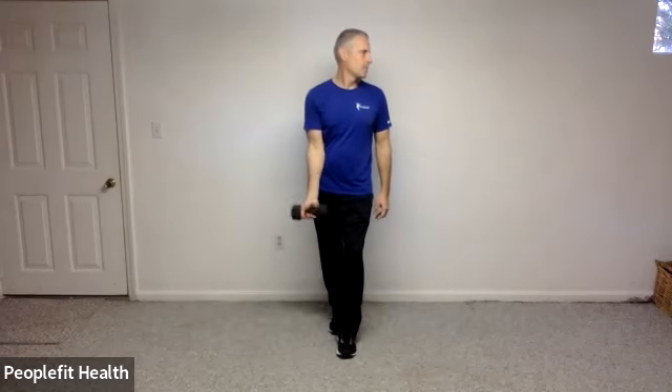And we're going to curl on up and down. Five, four, three, two, and one. Let's switch feet.